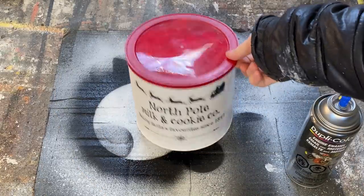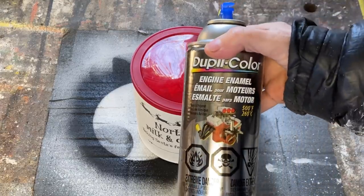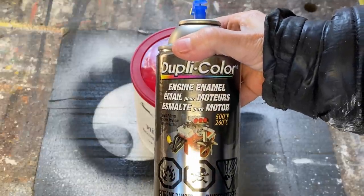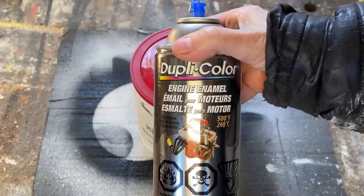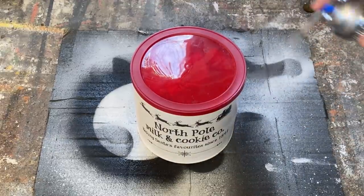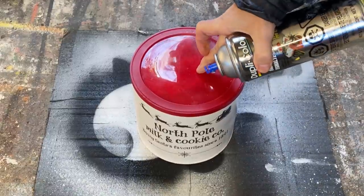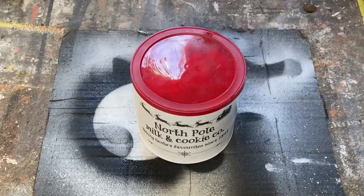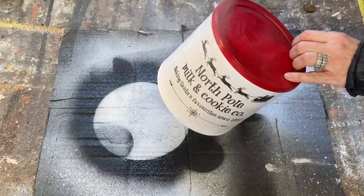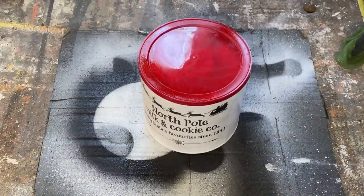I've brought the container out into my shed because I want to give it a really good top coat that you can wipe down with a damp cloth. I'm going to use this engine enamel — it works really well and gives it a really hard seal. You can find it at automotive stores, it's on Amazon, and if you're in Canada you can find it at Canadian Tire. It'll allow you to wipe it down and be more durable if it's in the kitchen. I've taken a lid from another container and put it on top so the enamel doesn't get inside, and I'm going to give it a couple coats and let it dry. Then it'll be all ready to put the lid on and fill with some cookies.